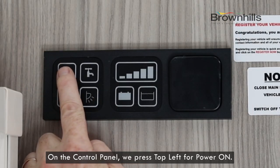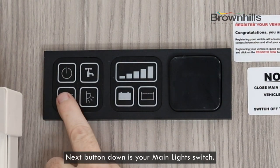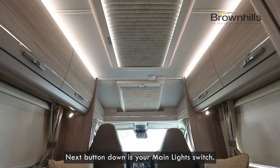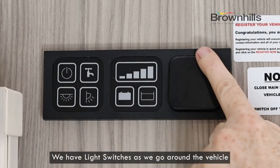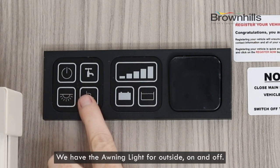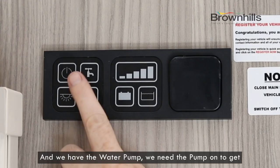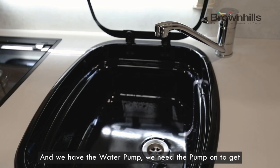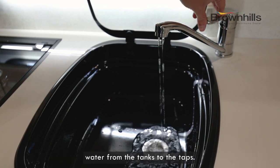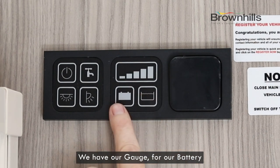On the control panel, we press top left for power on. Next one down is your main light switch. We have light switches as we go around the vehicle: turn lights on and off, the awning light outside on and off, and the water pump. We need the pump on to get water from the tanks to the taps.